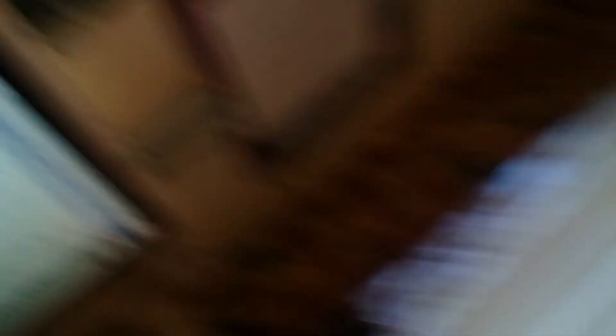So it's an 8K render, everything's on max — samples and everything. It's right now running on 83 cores. I don't know if you can see it. It's got eight computers and it's running on 83 cores.